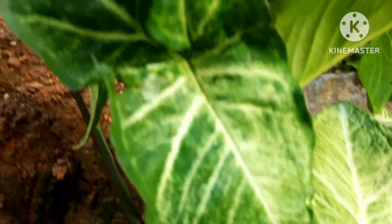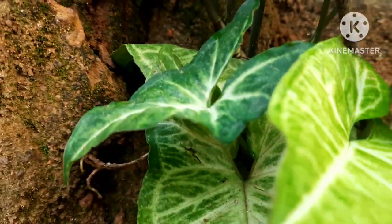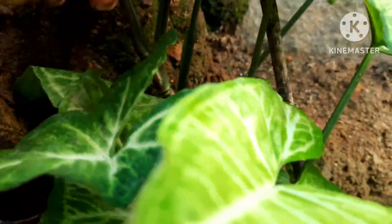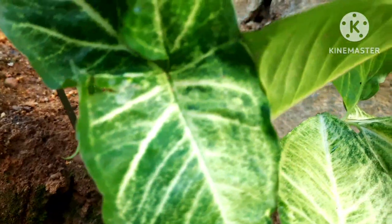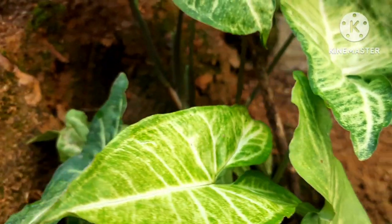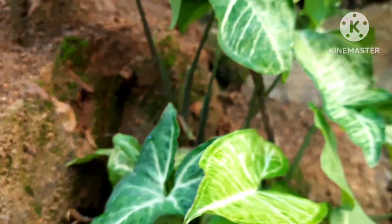When talking about permanent plants, syngonium is also a wonderful plant which you can grow easily with stem cuttings. Their stem cuttings are very easy to grow. With this node, you can put them in water where the roots appear, so you can grow them easily, propagate them, and multiply these plants. Once you bring this plant from a nursery, you can propagate it easily and make more plants out of it.